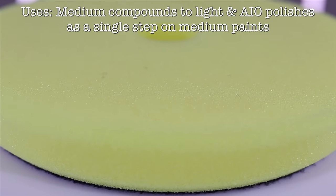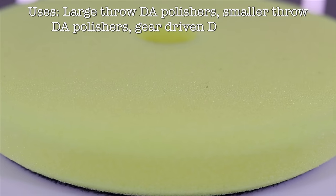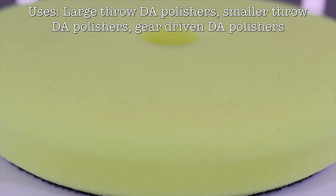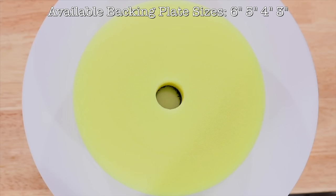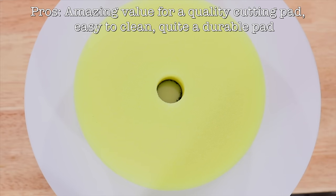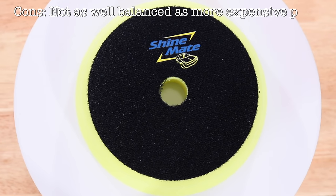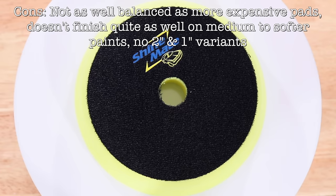So the pros of this pad, apart from its fantastic value, is its great cutting ability matched to quite a good finish, especially on harder to medium paints. It's also a very durable pad, and super easy to clean and blow out from a user experience perspective. The cons of this pad would be that it's a little oversized in my opinion and could be a touch smaller for more precise polishing, and it's also not quite as super smooth and well balanced as more expensive pads. But it's honestly not that bad, and amazing for the price.